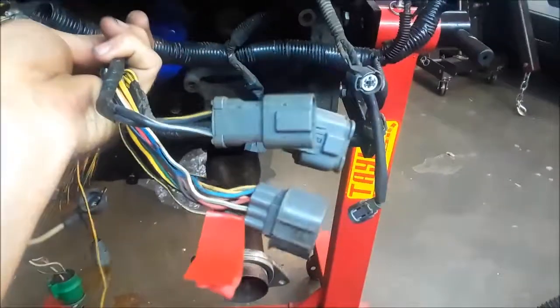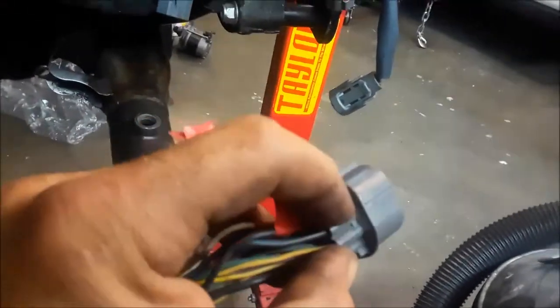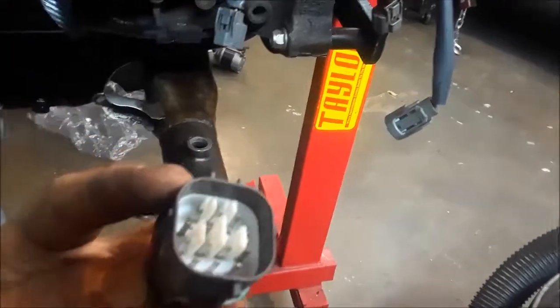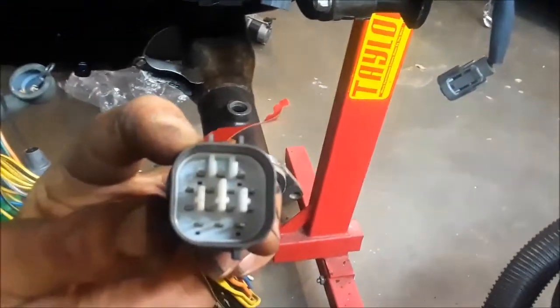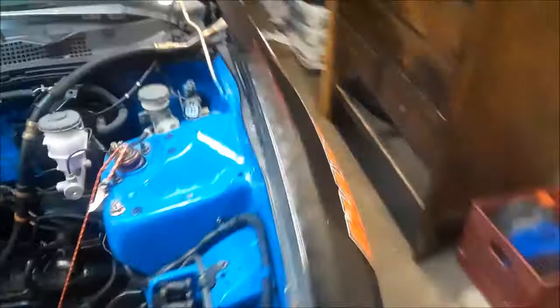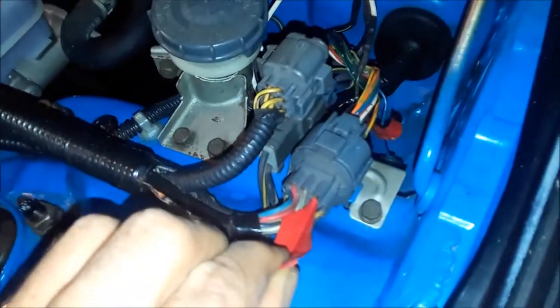And then coming off, those are your three that are on your driver's side firewall. Looking at the back of the plug, top right — and obviously looking at the face, your inside left, top left on the clip side. So top left. Top right. And there's the black and yellow right there — black and yellow is on the top right on this side.